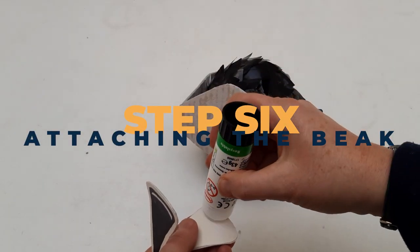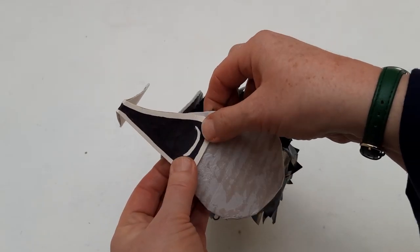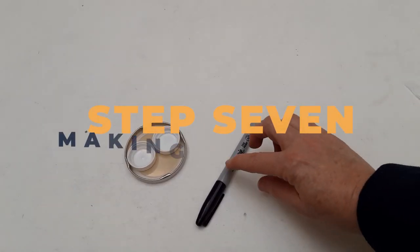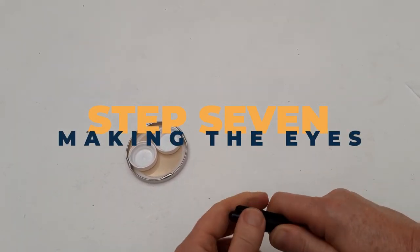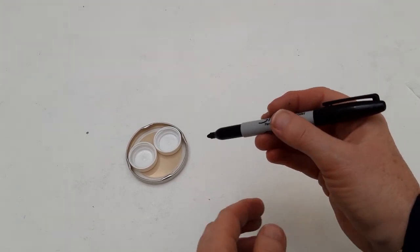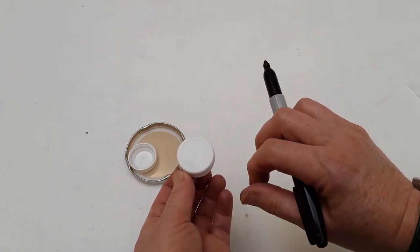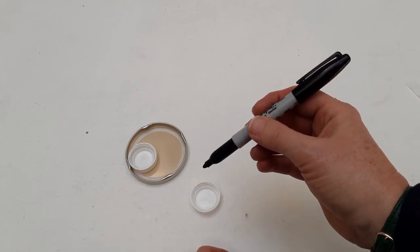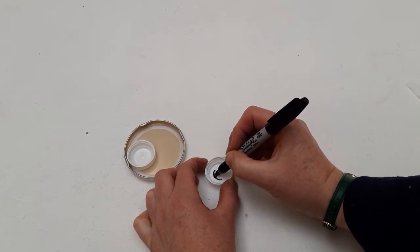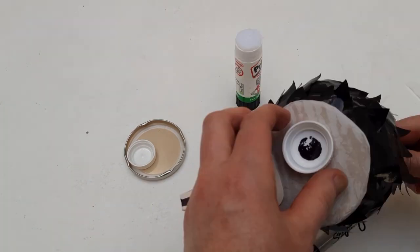To glue the beak on, put plenty of glue on the end pieces and press it onto the face card. To make the eyes, I used two bottle tops — you could also use buttons, drawing pins, scrunched up paper, a bit of paper mache, whatever you like. I used them face-down and drew on the inside. Take your bottle top and a permanent pen and draw some eye markings on the inside. Then glue the back of the eye and stick it in place.